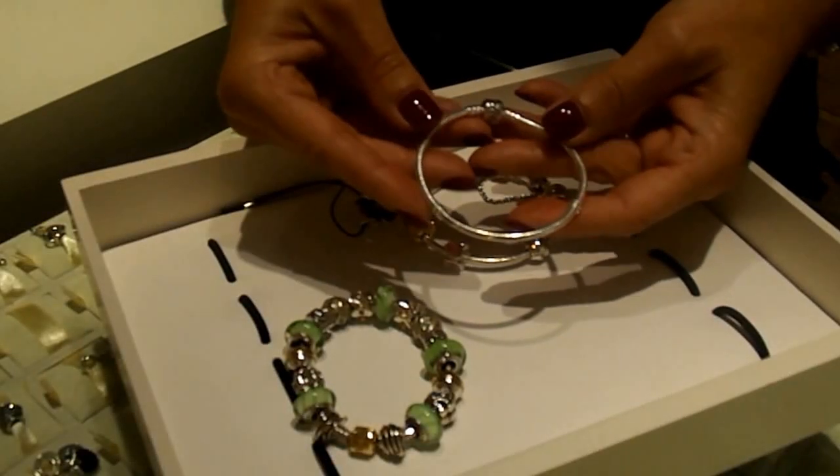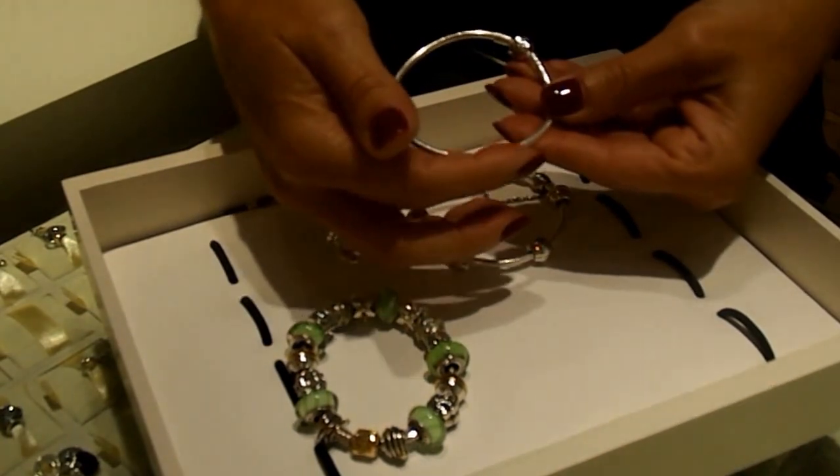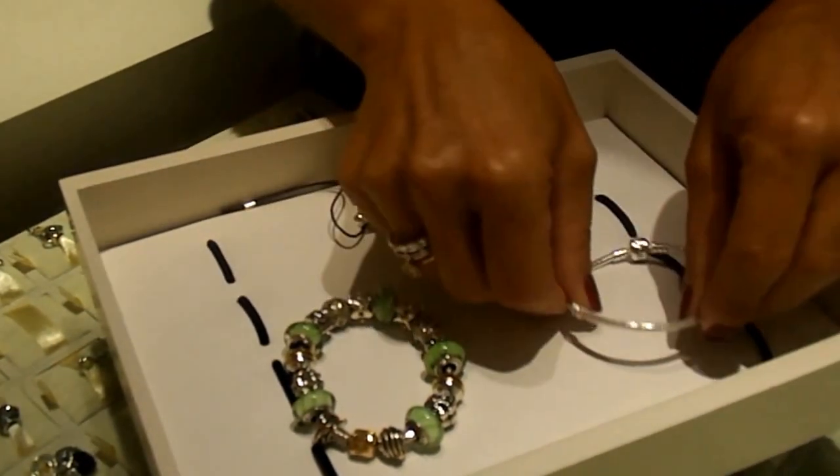The strength of the Pandora Charm Bracelet is the detailed design, the high quality, and the unique threaded system. The clasp is very secure.